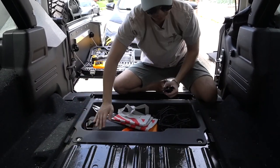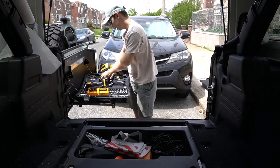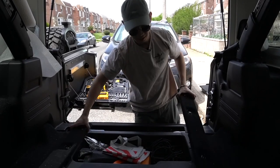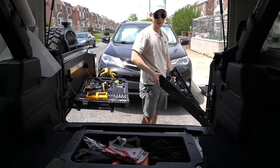All right, that was pretty simple. Maybe this is a quick, easy install after all. Oh, my car is dusty.